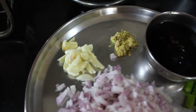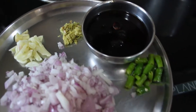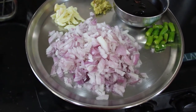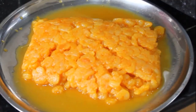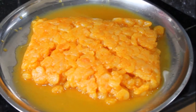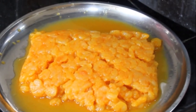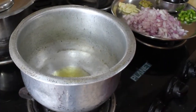I have cleaned, washed, and marinated the karandi using turmeric powder, red chili powder, garlic paste, and salt as per taste. Here I am heating a tablespoon of oil in a thick bottom vessel.